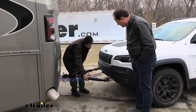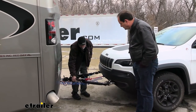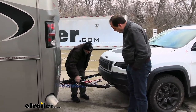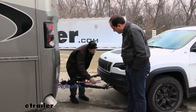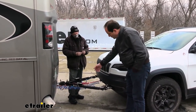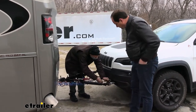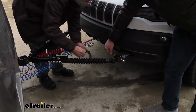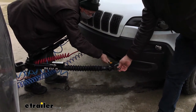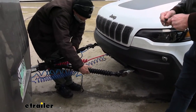Joe demonstrates how to work with a used tow bar that Pat hasn't operated before. When parked and the arms don't move freely, you use the lever to break them loose. He shows Pat how to fully extend the safety cable and take the tow bar apart — rotating the coupler section allows it to separate.